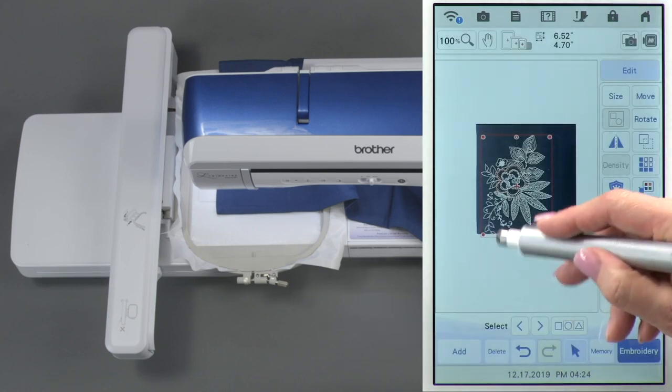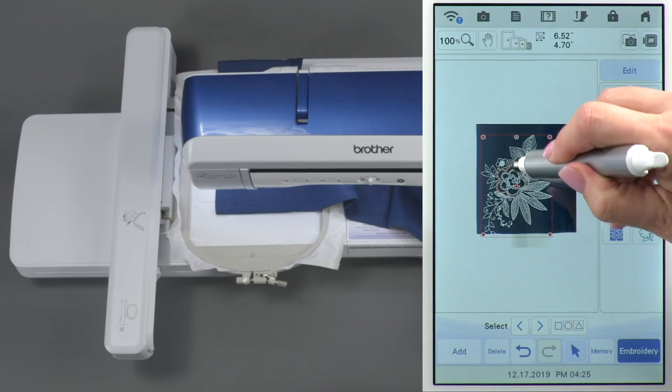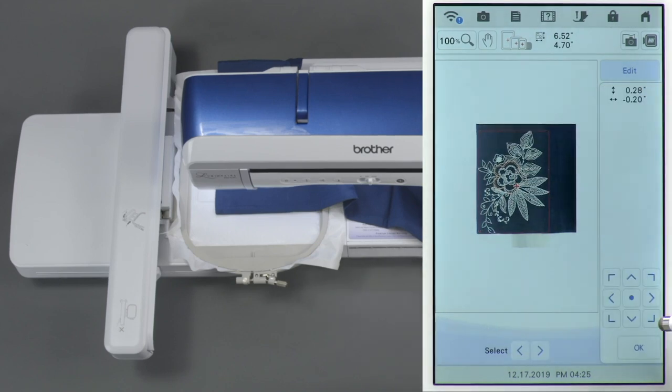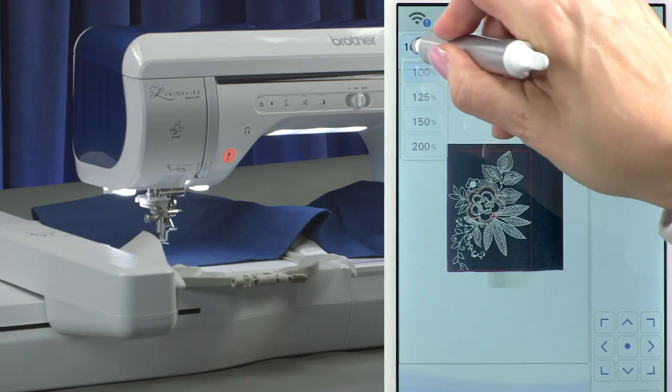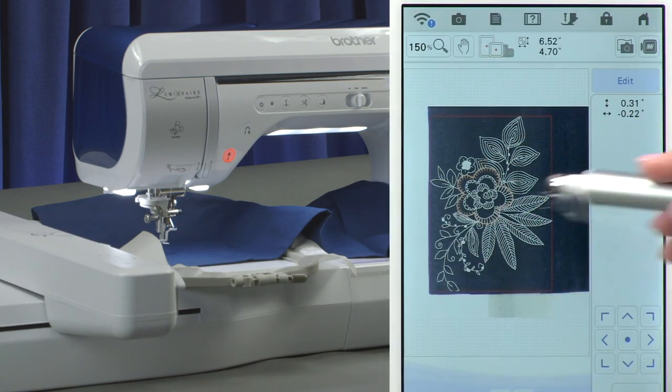You can see that the design is off the edge and we want it closer to the corner. To move the design you have choices — you can touch and drag, or when you touch the move icon you get little arrows that help with small incremental movements. We want to see this in a larger view, so up here at the top we have a zoom feature. Let's go to 150% — see how much clearer you can see where that's at now.